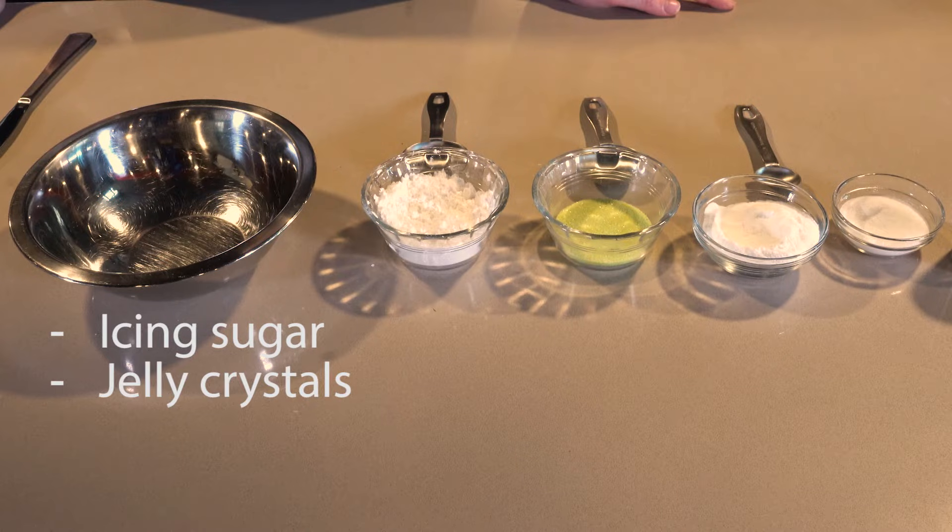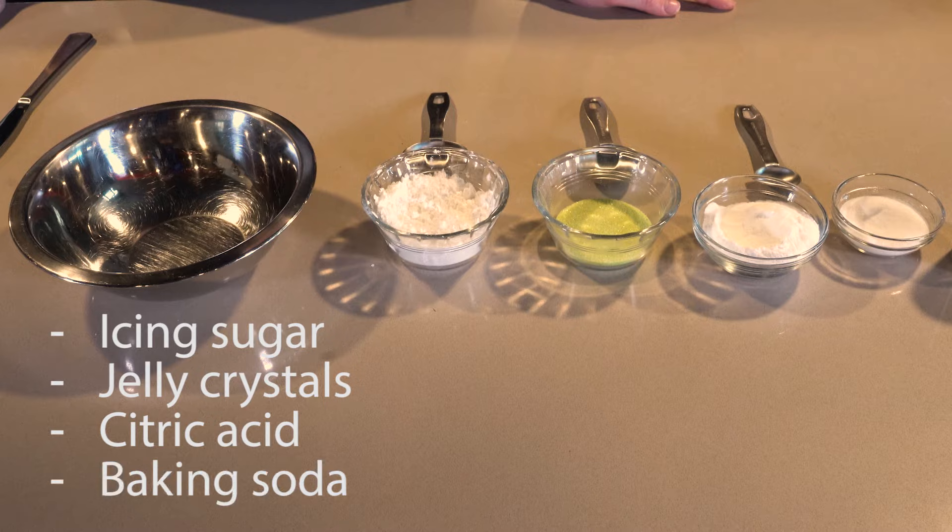All you need to make your sherbet is four ingredients: icing sugar, jelly crystals, citric acid, and baking soda. The citric acid and the baking soda are the two ingredients that combine in our mouths to create the chemical reaction and that fizzy sensation that we have on our tongues when we eat sherbet.